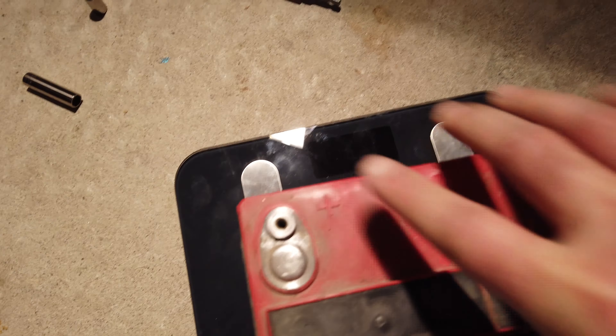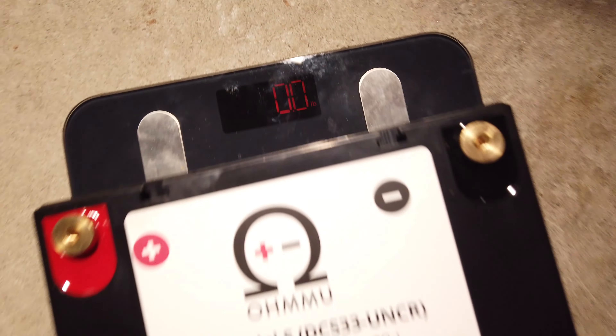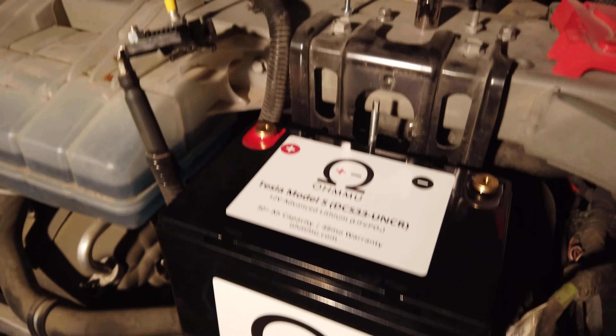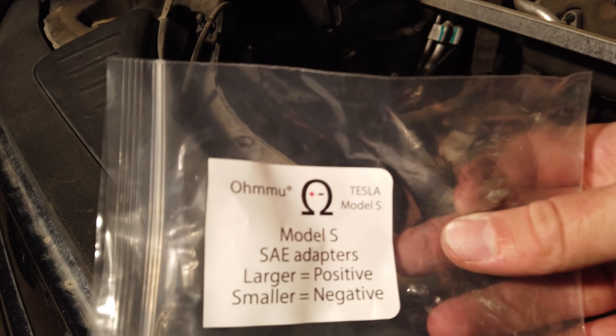One thing to note is it is really light — I'm just holding it with one hand. Let's put both batteries on a scale. The lead acid battery is 30.8 pounds, and the Ohmmu lithium battery is just 7.4 pounds. That is remarkably lighter. It fits right in place perfectly; the positive terminal is on the correct side, which is actually backwards from a lot of batteries in the world, but it looks great. Let's get it hooked up.